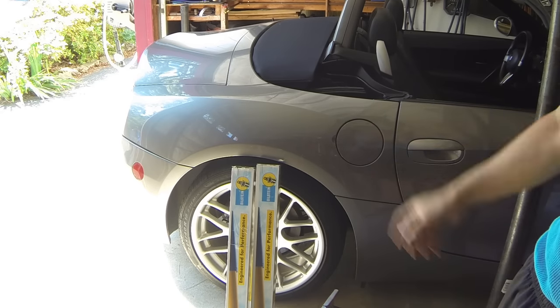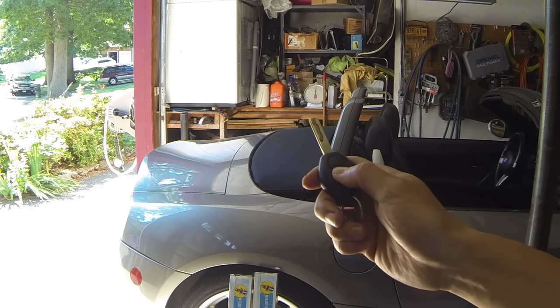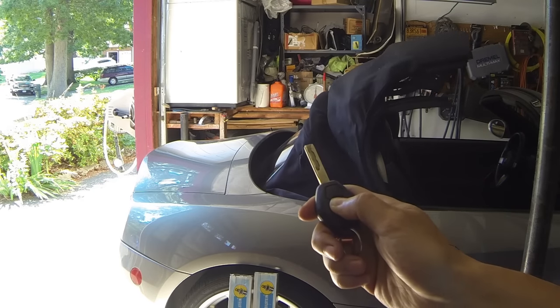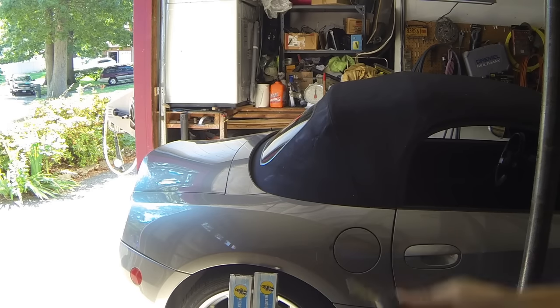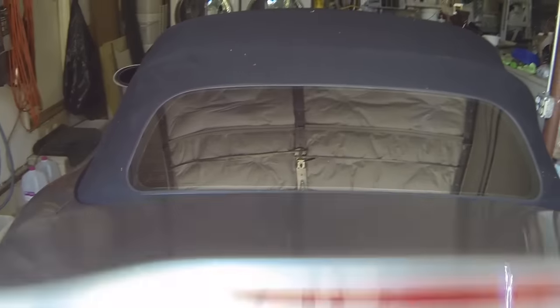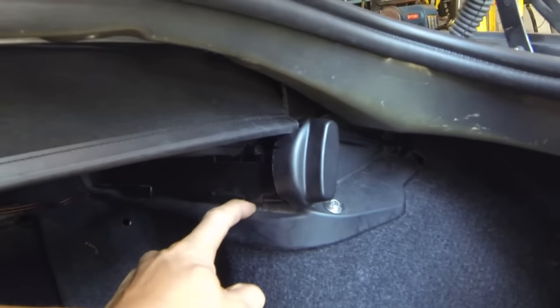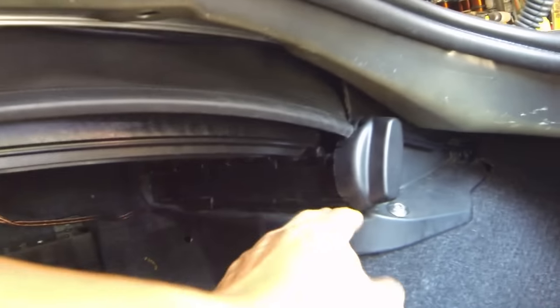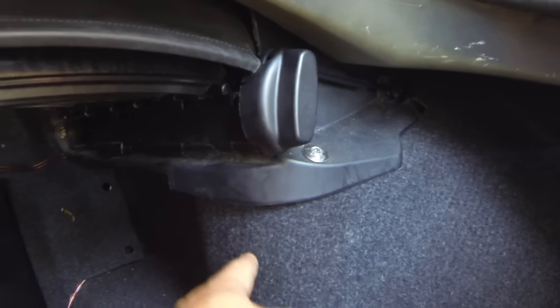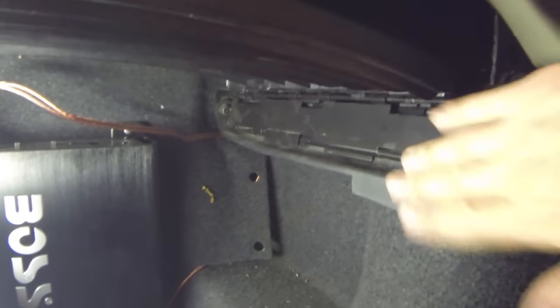It shouldn't take more than a couple of hours to do. First thing we actually got to do is close the top, then pop the trunk and take a look at what we have to remove. The rear top strut mount bolts are behind this piece right here - this is the main piece we have to remove. We also have to remove a couple of the carpeting and trunk liners, making this job a little bit more detailed than most people would want.